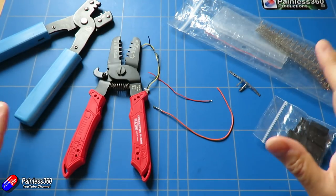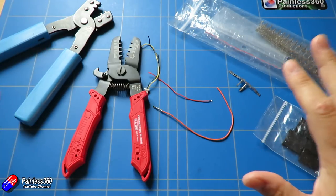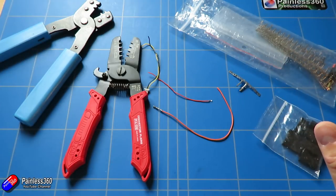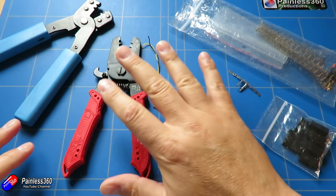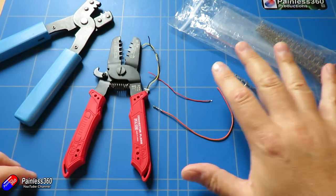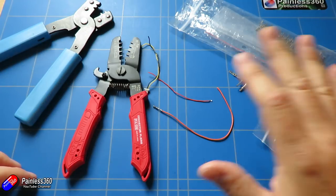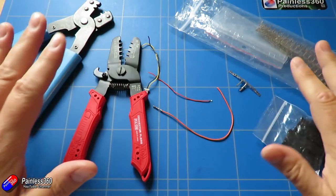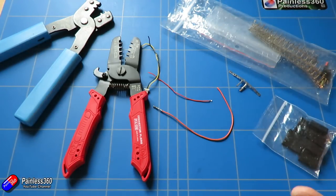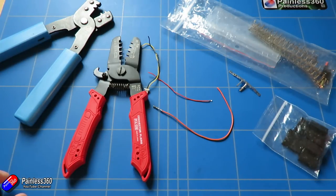I originally trained as an electronics engineer, so I've been crimping for about 30 years. I'm going to show you the way that I do it. There are other ways, tools, and processes, but this is the one that works for me and gives me the best outcome. In this video we'll first talk about the tools and what you need, give some tips on where to get them, then go through the actual crimping process.